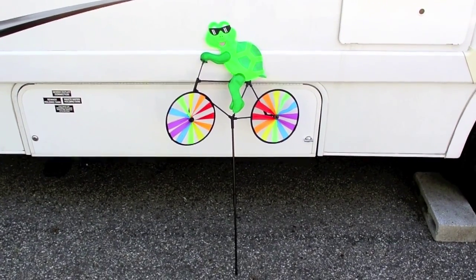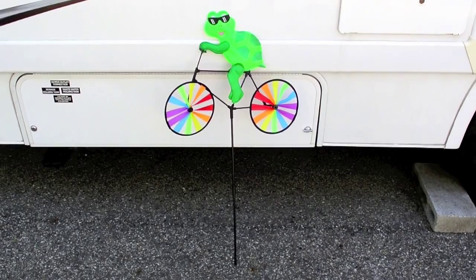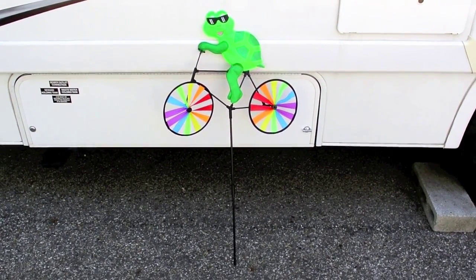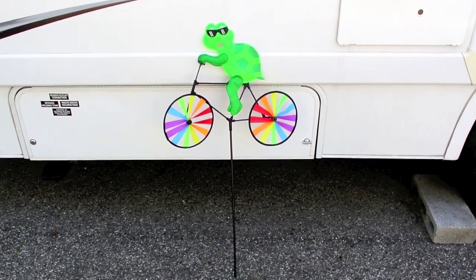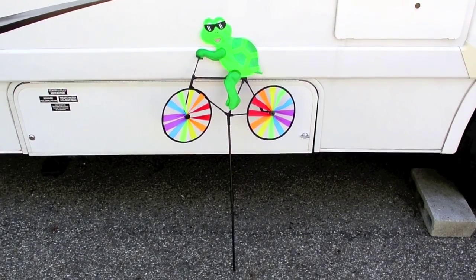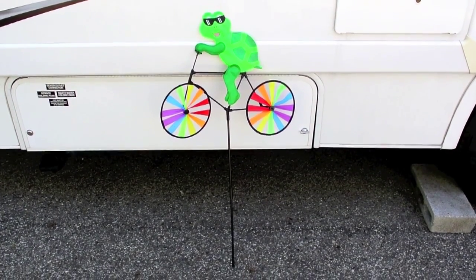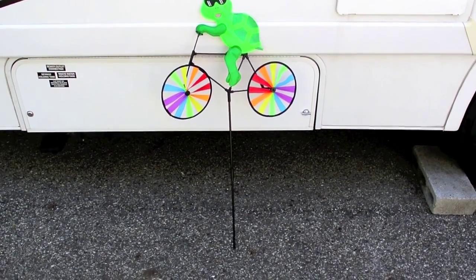One of the issues is that soil conditions can be different from one campsite to another. You can have some really soft sand, which is easy to put these in. Or if you have some real hard soil, these things go in pretty difficult. In fact, one time last year I had to pound them in with a hammer and dig them out with a little shovel.